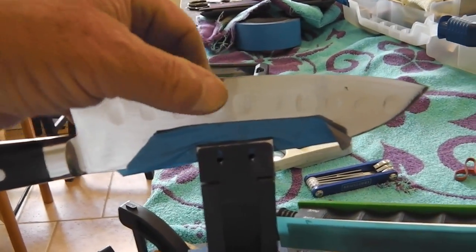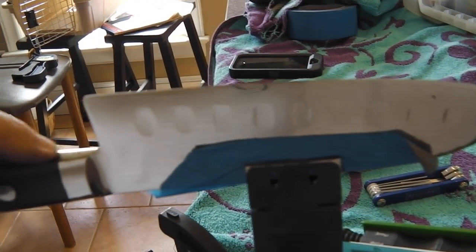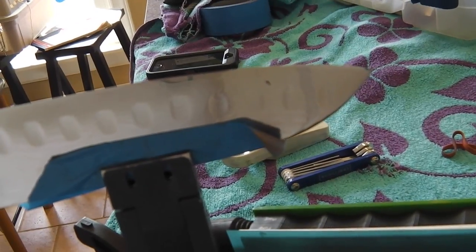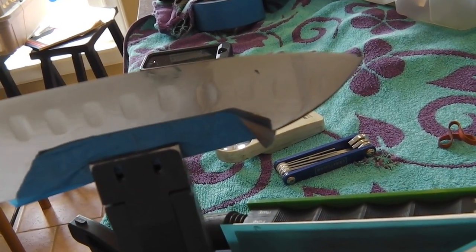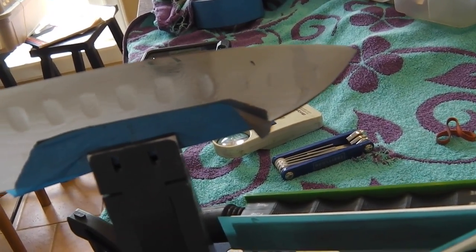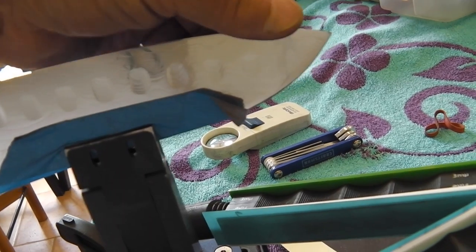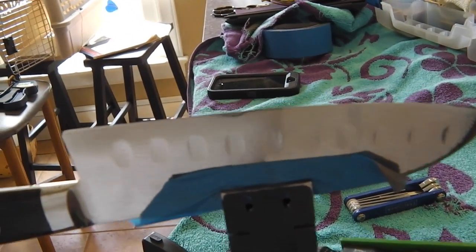It's ready to come out of the vise — ready to go. All polished, all sharp. That's going to finish up my sharpening tasks for today. I've got the Mac knife all boxed up — that's the box it came in. I'll get it to the post office and get her on her way.